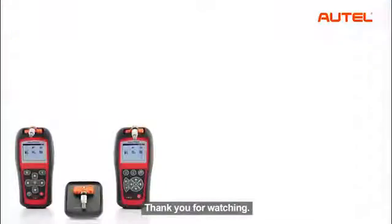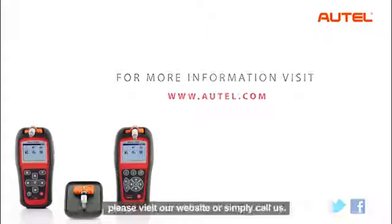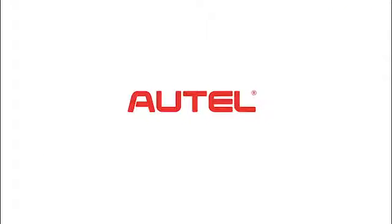Thank you for watching. If you have any questions or suggestions about our products, please visit our website or simply call us.